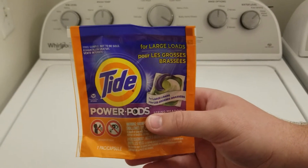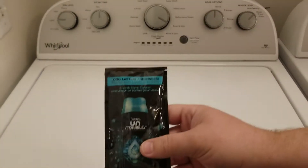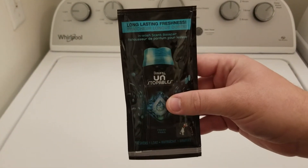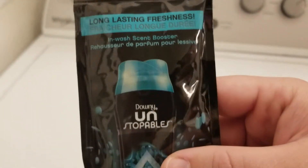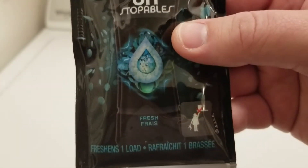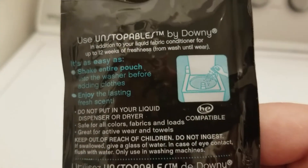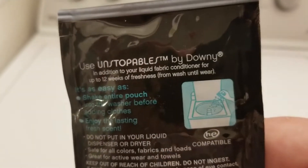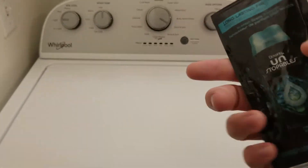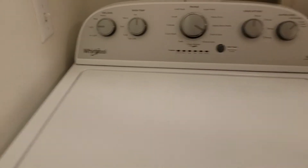The next thing we need to go over is this — I've never heard of it. It's apparently not a fabric softener; it's a fabric freshener. It has crystals in it and according to the back you just put it right into the drum. It's called Unstopables by Downey — Downey makes fabric softeners, so it's similar. It was a free sample, so we're just going to try it out.